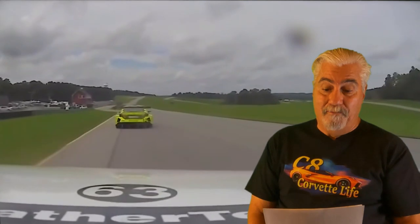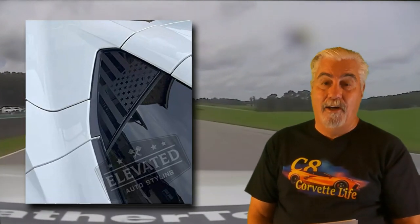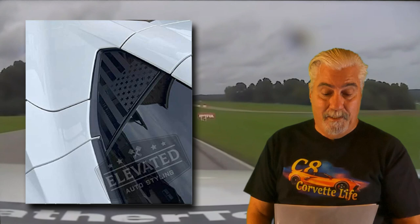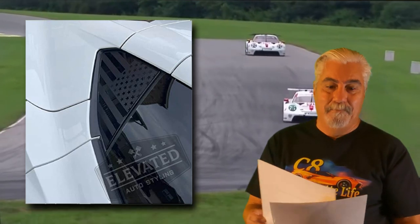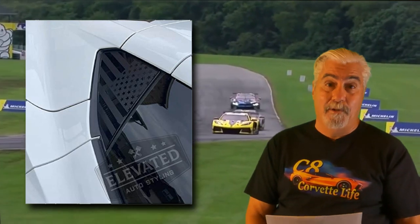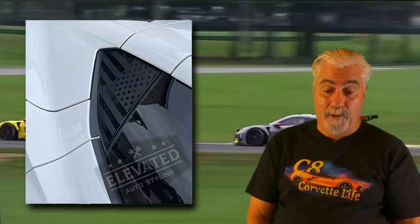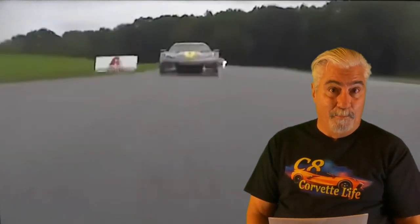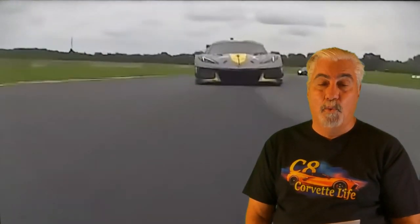Next up, the American flag window decal set by Elevated Auto Styling. These cool window stickers fit perfectly in the area right behind the windows on either side — these areas are not really windows, but they look like windows in those areas. They feature a very ghosted, patriotic style American flag. I've seen a few cheaper versions, but this one is very high quality and has the highest rating of all that I've seen. They're made from high quality vehicle vinyl and even come with a squeegee to help you with the installation. They're currently priced at $23 for the pair. Product link in the video description.